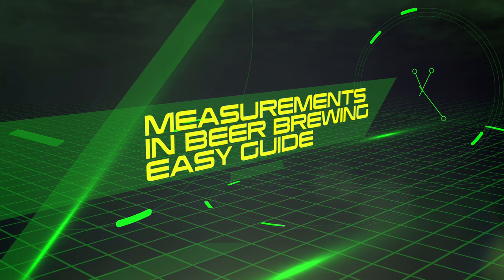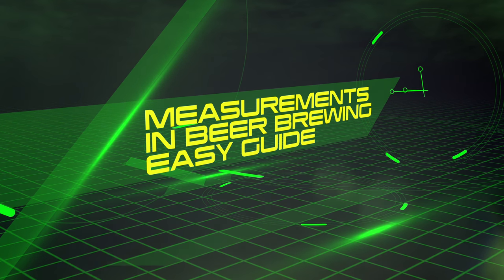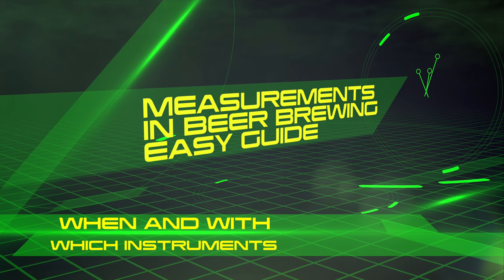Hello and welcome to the video. This video is my easy guide to measurements in beer brewing. I shall be covering which measurements are needed, when, and with which instruments.